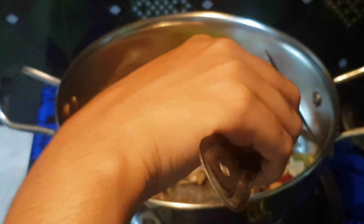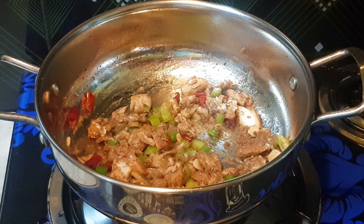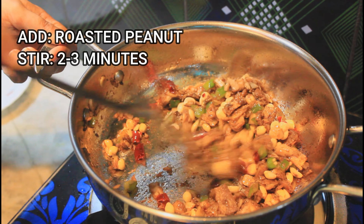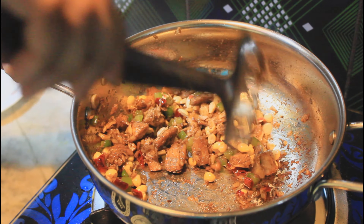Now try it for you. Let's put the seeds in the middle of the pot. After 2 minutes it will be done.